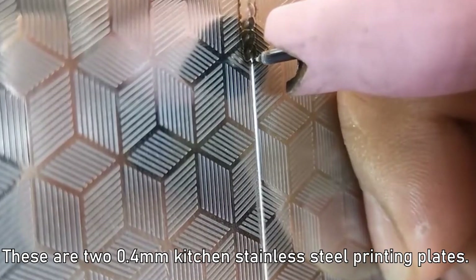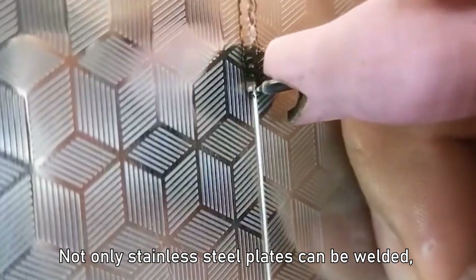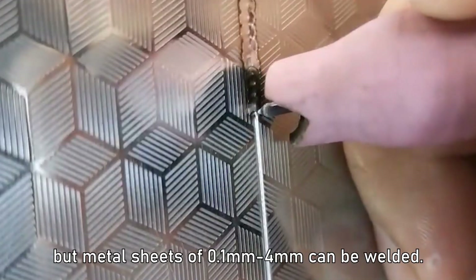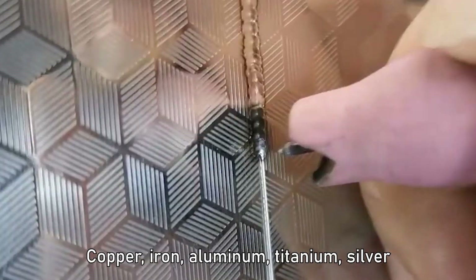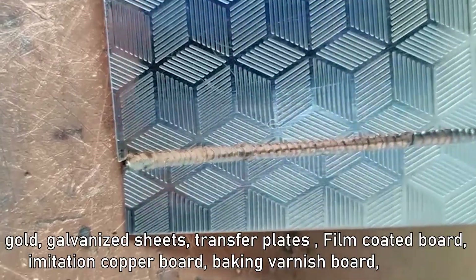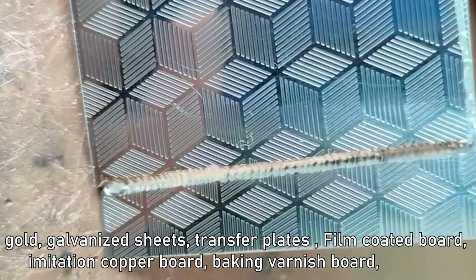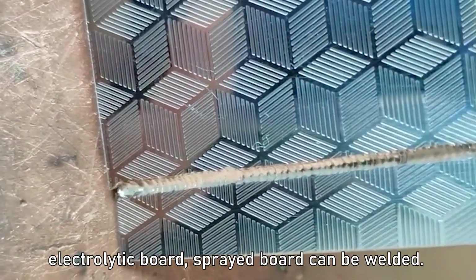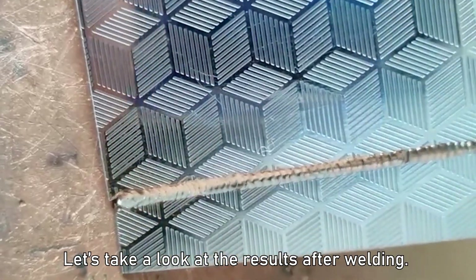These are 0.4 mm kitchen stainless steel printing plates. Not only stainless steel plates can be welded, but metal sheets from 0.1 mm and up can be welded — including copper, iron, aluminum, titanium, silver, gold, galvanized sheets, transfer plates, film coated board, imitation copper board, baking varnish board, electrolytic board, and sprayed board. Let's take a look at the results after welding.